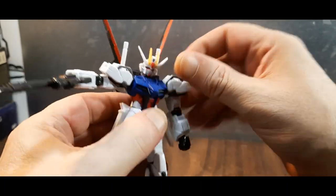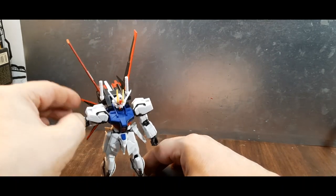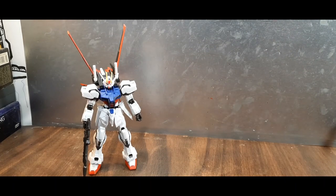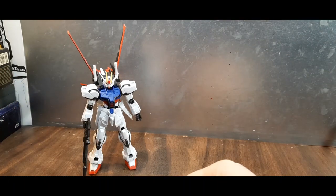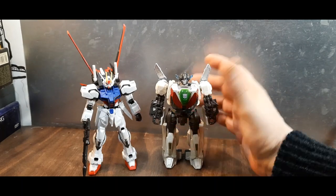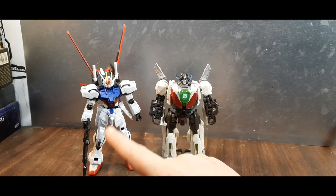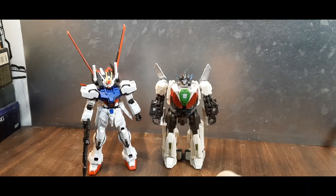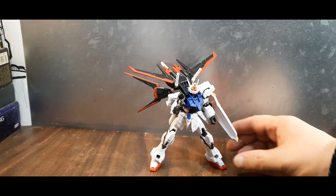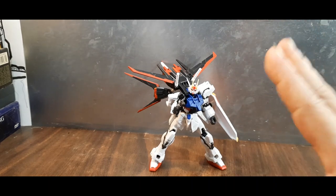It is 1/144 scale, by the way — similar to a Legends or core class toy, though actually a bit bigger. Here it is next to a Bumblebee Studio Series Wheeljack for scale reference — they're evenly scaled. I really love the look of the Strike Gundam; it's one of my favorites, maybe alongside the Axcel. I love how this kit looks.